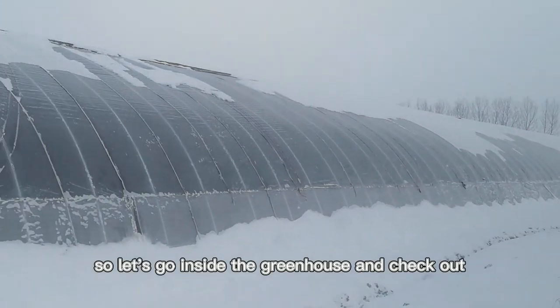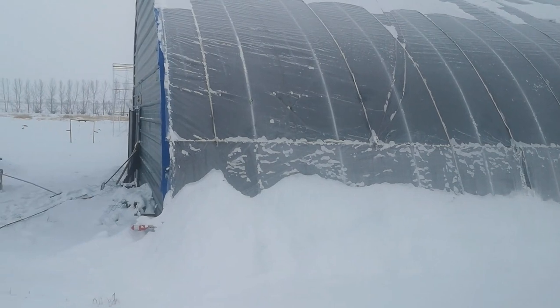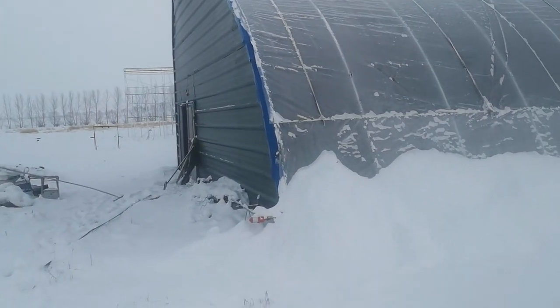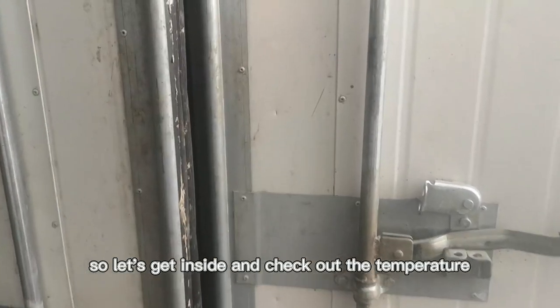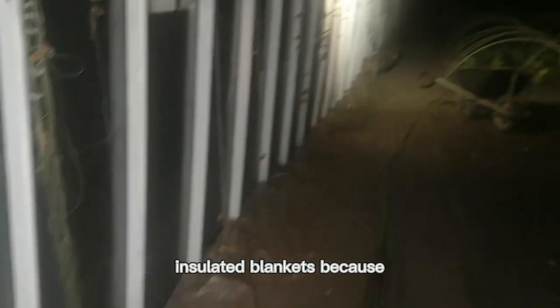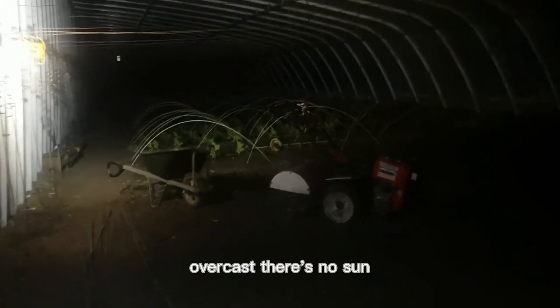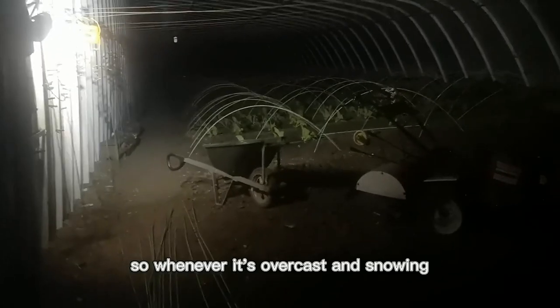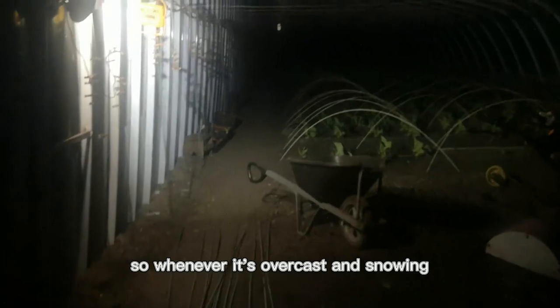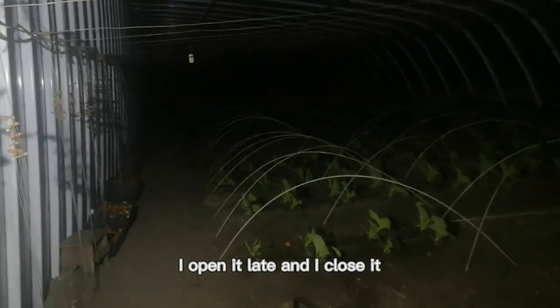So let's go inside the greenhouse and check out the temperature and the vegetables. It's been so much snow — buried in the snow. I haven't opened the insulated blankets because it's overcast and there's no sun. I plan to open it later. Whenever it's overcast and snowing, I open it late and I close it early.